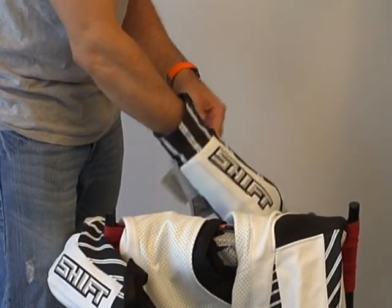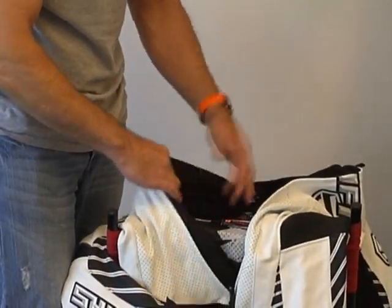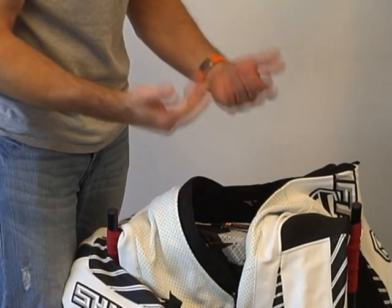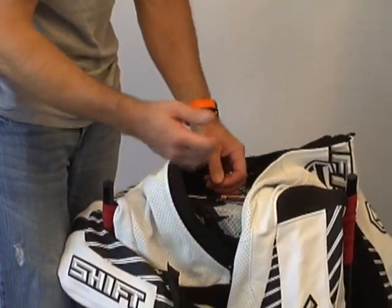This is something with a removable liner — you can go ahead and pull the liner out, wash it, it helps to reduce the odor in the suit. Realistically, a lot of times if the suit smells bad, it's actually in the leather and you need to get the whole suit cleaned, liner and all.